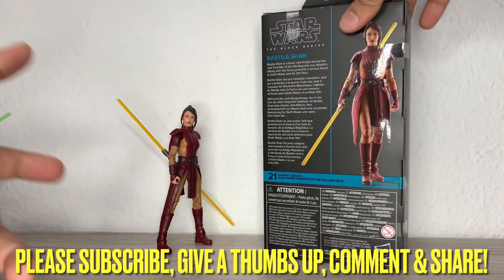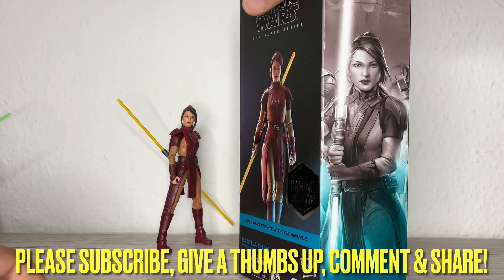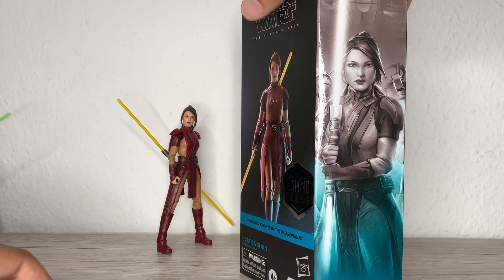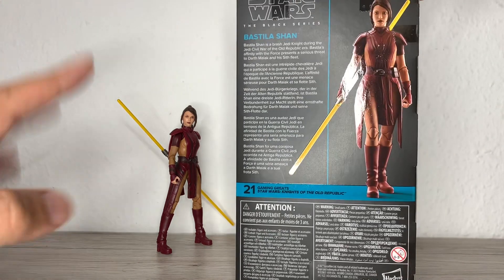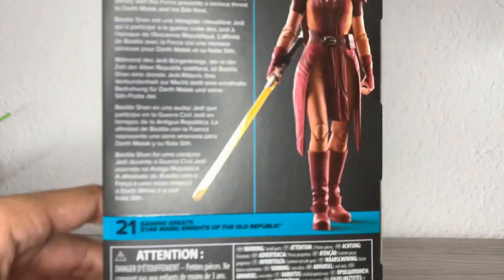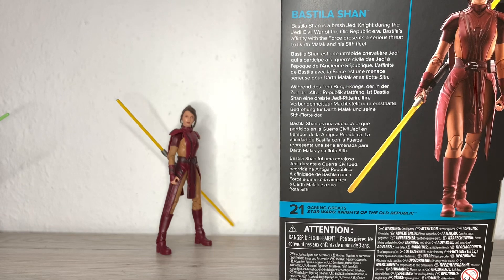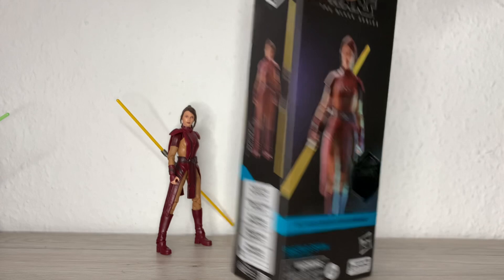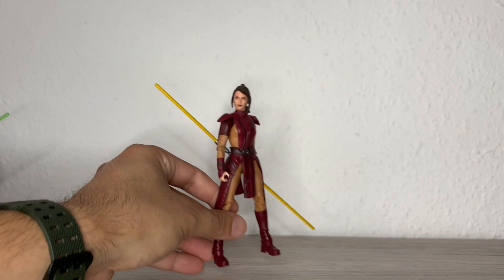It's windowless packaging, so I was like, let's already take her out. There you can see a very nice artwork of Bastila Shan — that's always what keeps me from throwing the boxes away. But I have to start doing it, I'll have to start cutting the artwork or something. I need to free up some space. Here you have her bio, another render at the side, plastic-free packaging, legal stuff.